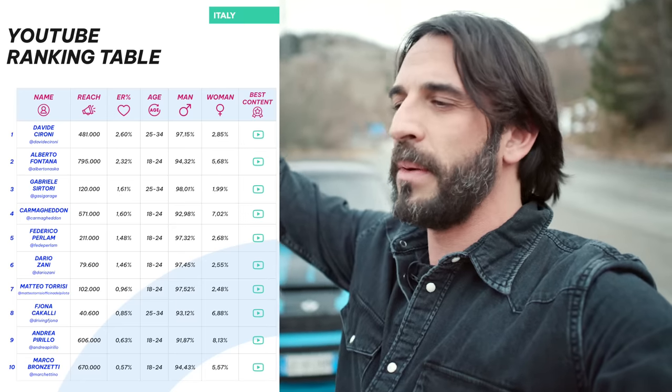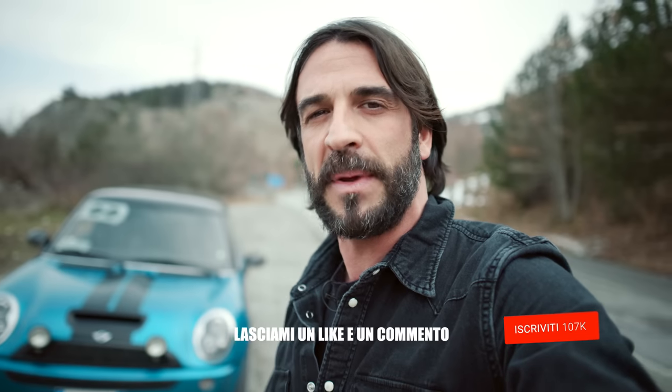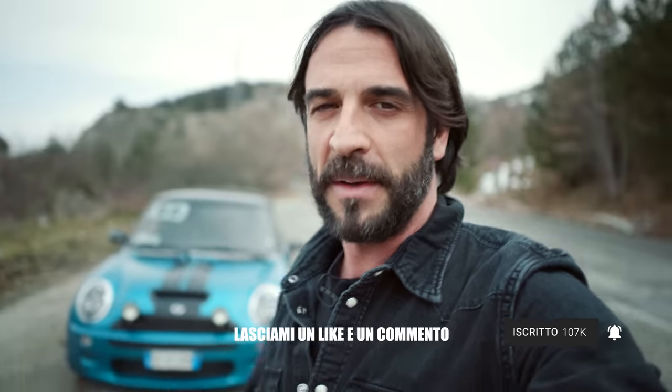Al primo posto c'è Cironi che è il più forte di tutti. Mi sono rotto le palle di sentire gente che parla male di qua e di là — sono solo dei rosiconi. Lui ci ha insegnato a tutti a fare questo lavoro, ha fatto dei video assurdi, bravo Davide. E poi tutti quelli che ci sono dopo, tra cui il Gasi, e non posso non salutare Ema Motorsport che mi ha insegnato tante cose. Io vi adoro come al solito, siete fantastici, grazie per essere arrivati fino a qui, iscrivetevi al canale, lasciatemi un like e un commento. Ci vediamo nella prossima puntata, ciao.